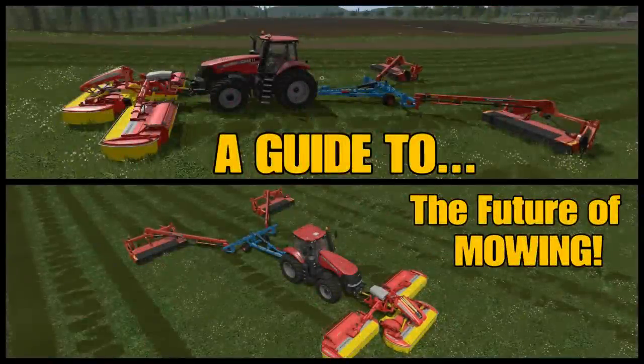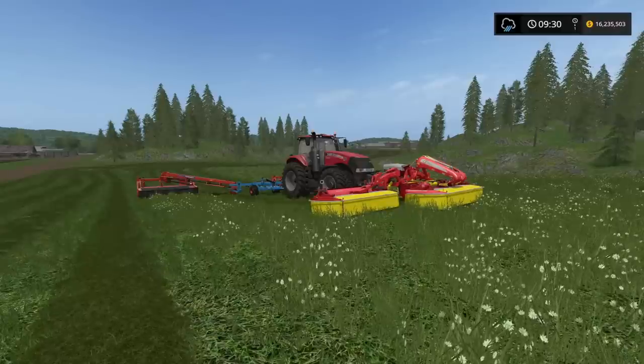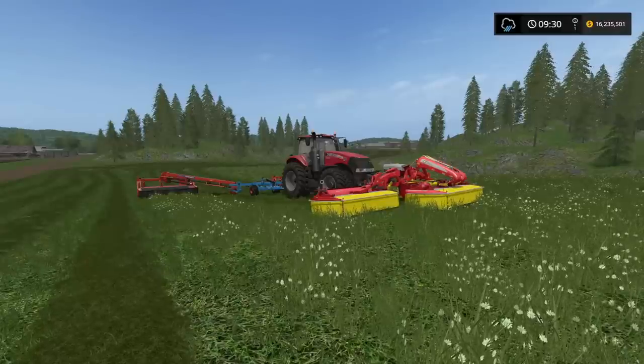Welcome to Susnovka for a Guide 2 with me, Mr. Silly P. The Future of Mowing.